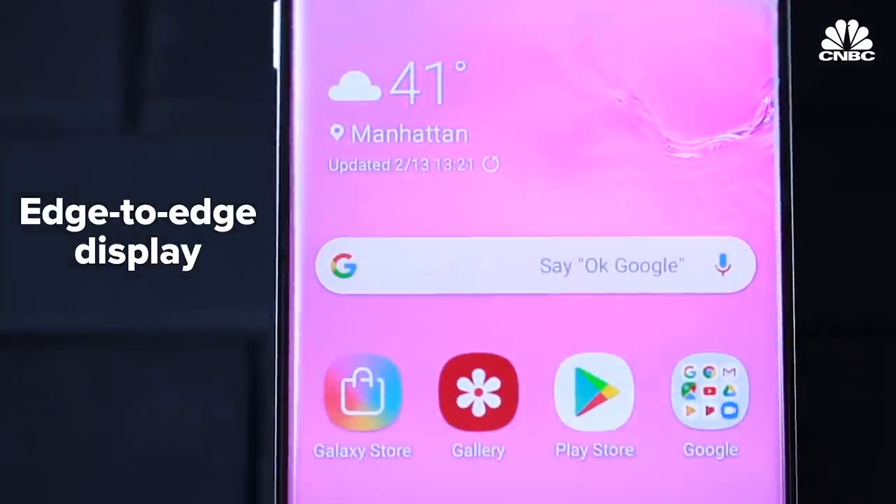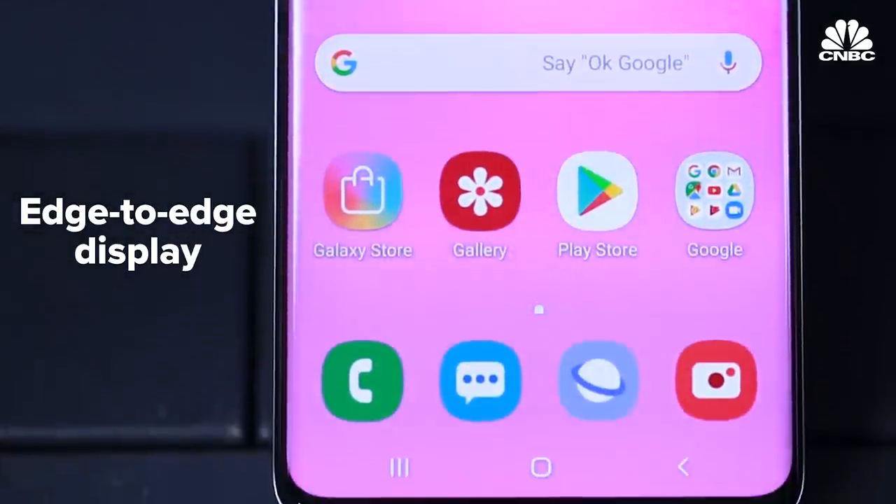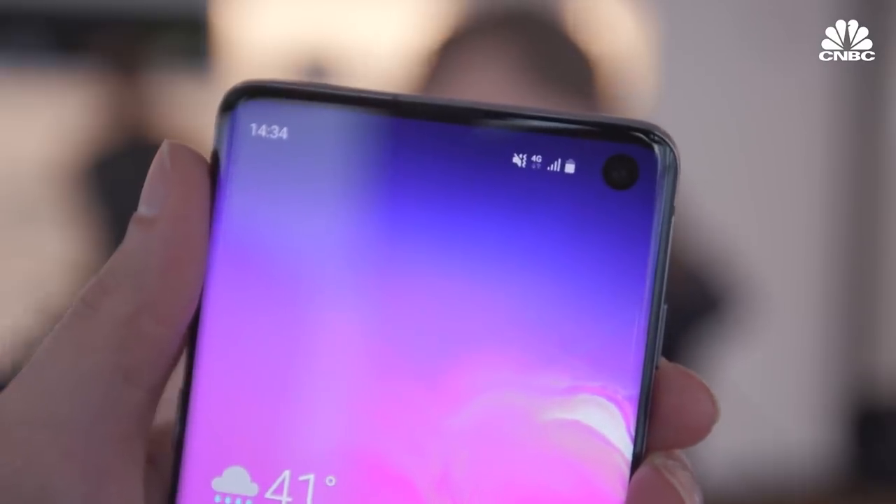The highlight feature is the new Infinity-O display, which runs from top to bottom and left to right. And there's just a little cutout for the camera.